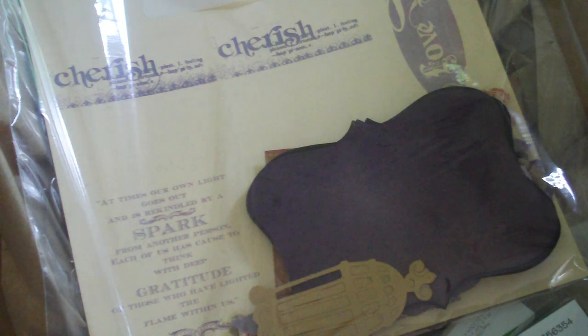The other thing that I wanted to share with you today is that I just got a package from Sizzix and I don't normally do haul videos. It is rare if you see a haul video from me, but I just wanted to share with you guys.